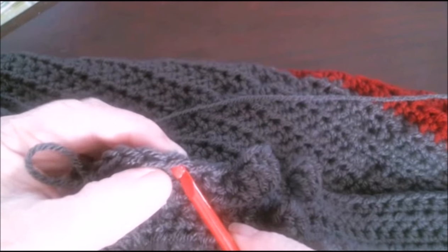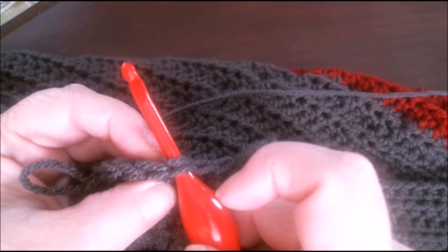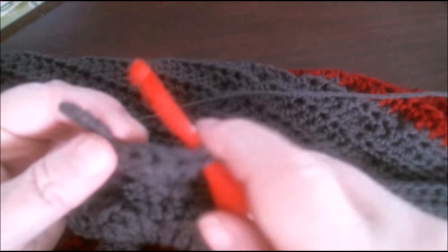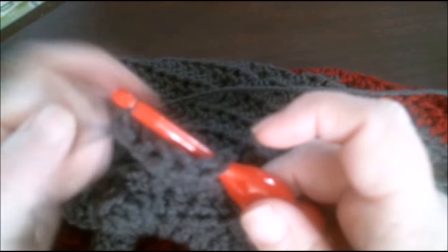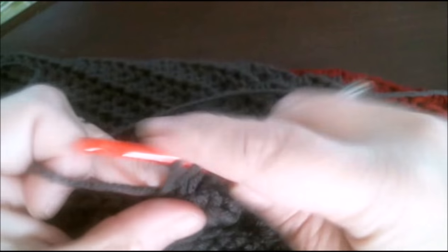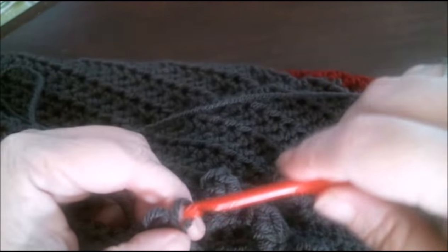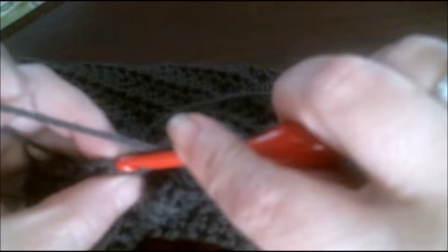Now that you have your six double crochets, you go back to the first double crochet in the stitch, put your hook through the top of the double crochet from front to back, grab the loop from the last double crochet, and slip stitch it through. I will show you that again.